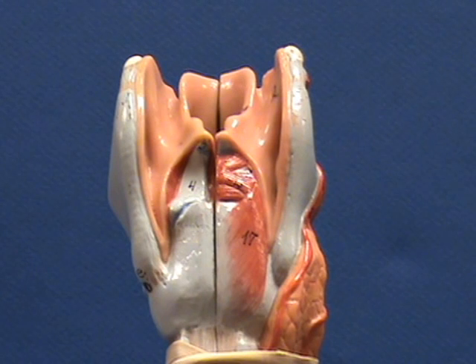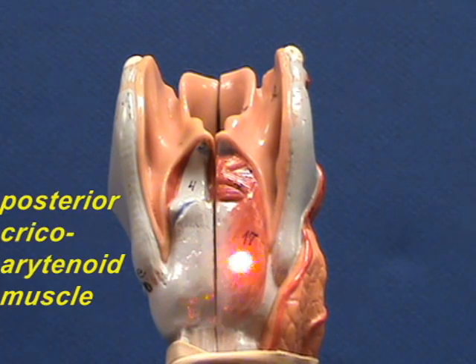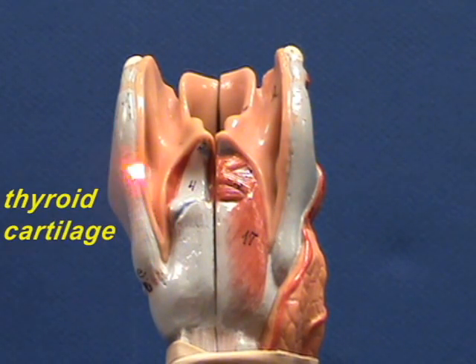Here is a rear view of the larynx. From this view you can see the wide part of the cricoid cartilage, and this is the posterior cricoid arytenoid muscle over here. These over here are part of the thyroid cartilage, so the thyroid cartilage is open in the back.